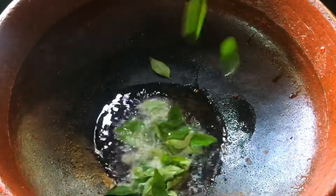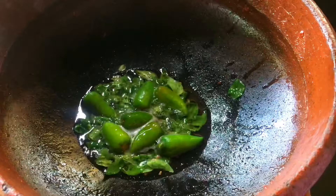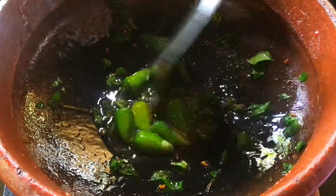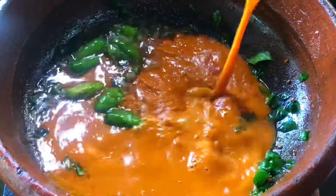I will add some green sugar. I will add two pieces. We will mix it and then add it to this.